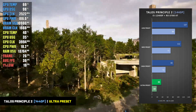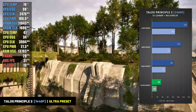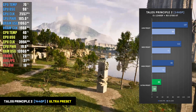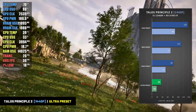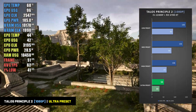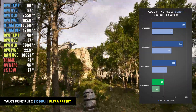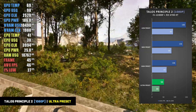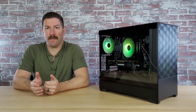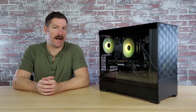I also tested the build in Talos Principle 2, which at the Ultra preset is very demanding to run. At 1440p on Ultra, the system averaged just 35 fps with 1% lows of 18. Dropping to the High setting gave a significant jump — 83 fps with 1% lows of 52. At 1080p on Ultra, the system averaged 53 fps, while dropping to High netted 106 fps with 1% lows of 64. It should be noted that the 7 games used for this benchmark are all relatively demanding titles, so while some benchmarks might not impress, those games are on the more extreme side of the spectrum.